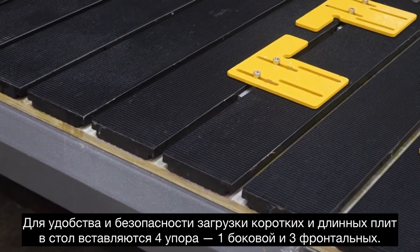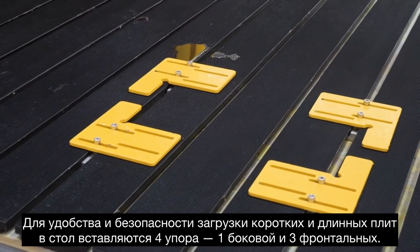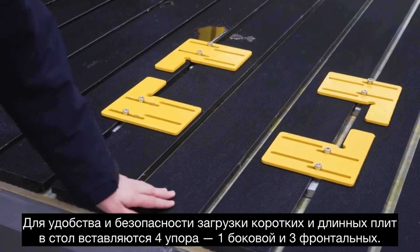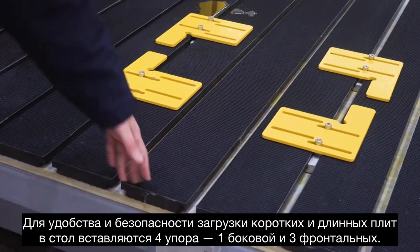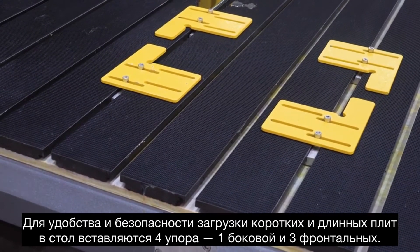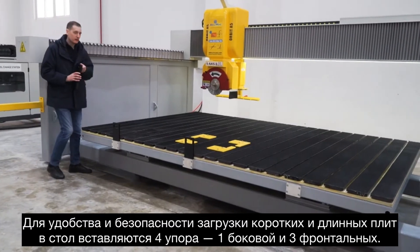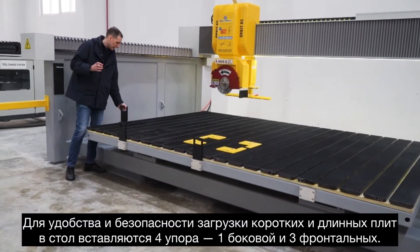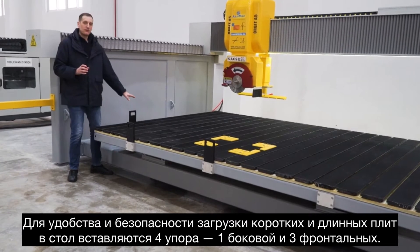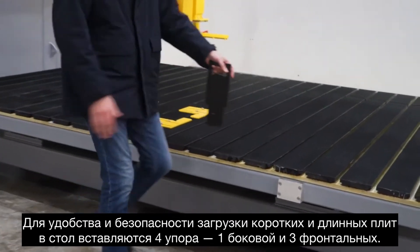And then you can fix the small parts and work on them, making sure they don't move. The top has anti-slip rubber glued on top. This will make sure that your parts don't move when you cut them. We also have stoppers here for the table — one for the side, for side placement, and three at the bottom for short and long parts.